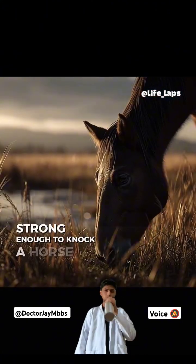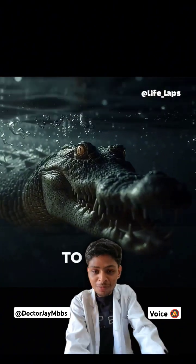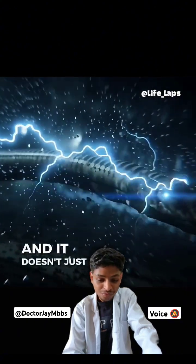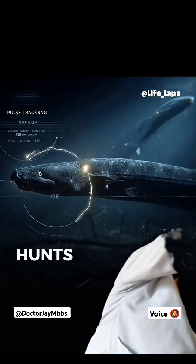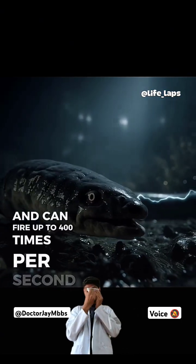Strong enough to knock a horse over. To stun a predator. To kill in silence. It's called the electric eel, and it doesn't just shock — it aims. It tracks in the dark, hunts with precision, and can fire up to 400 times per second.